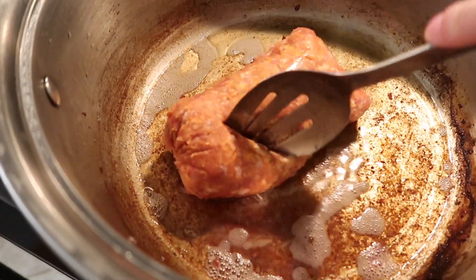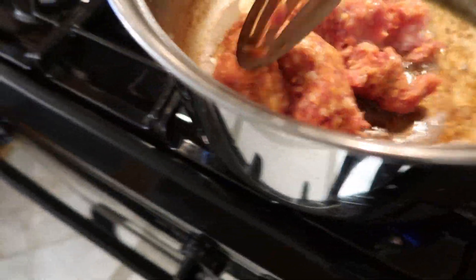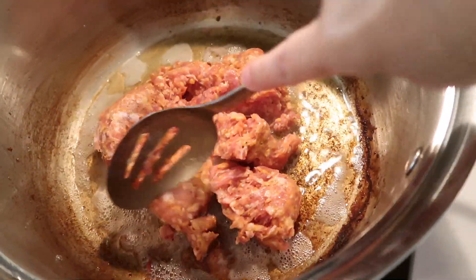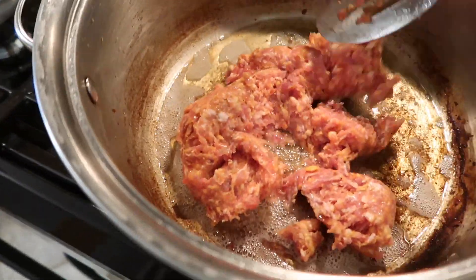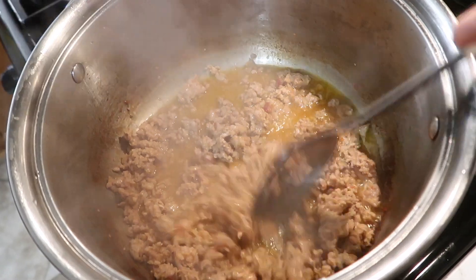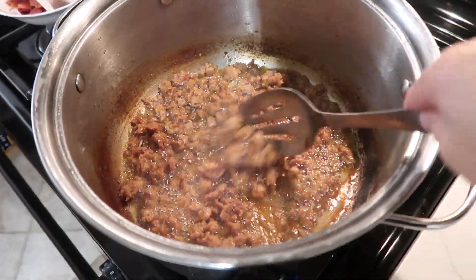Next up is our sausage. As you can see, there's a lot of oil from our bacon — it's perfect. You're just going to add your meat and you want to continue cooking this meat all the way through, obviously. And then once again, same thing as the bacon — once it gets to a nice golden crispiness, you're going to remove it and set it aside.